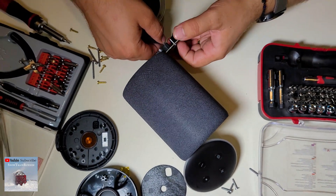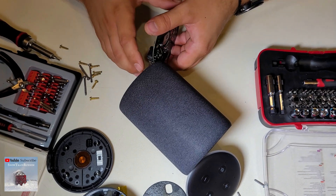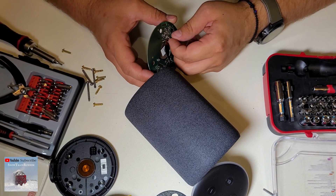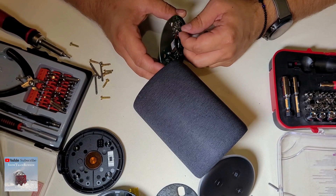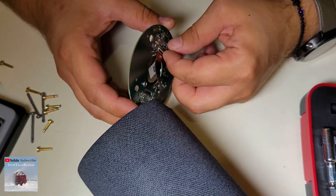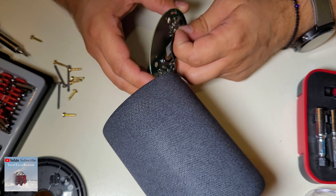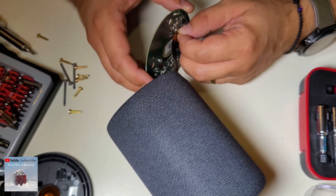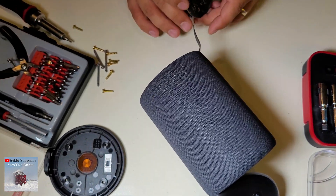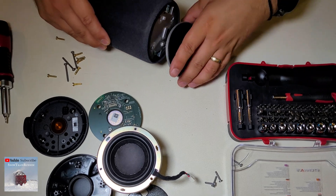Let's see if we remember the steps to put it back together. This connection is problematic — we must be very careful with it. Okay, so one, two, three, and go.